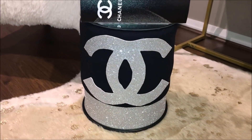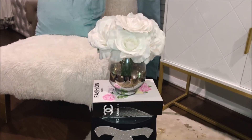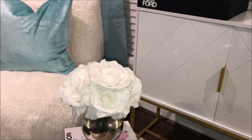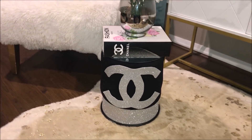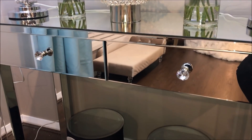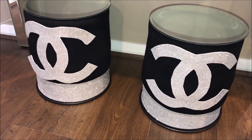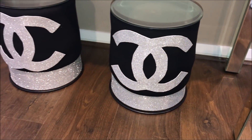I absolutely love to bring you inexpensive and simple DIY projects where you can decorate your home glam. I know that ottomans can be very, very expensive and I wanted to bring you a simple way to get the same designer look. These adorable little ottomans were so much fun to create — they're the perfect little footstool, side table, or decorative piece in your home. The possibilities are endless with this DIY!